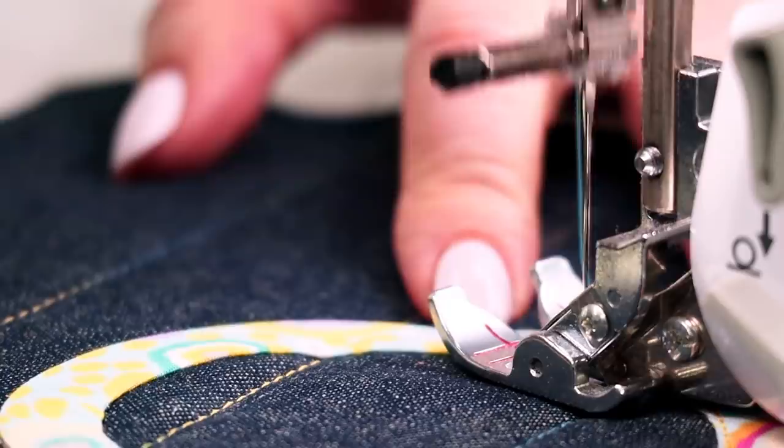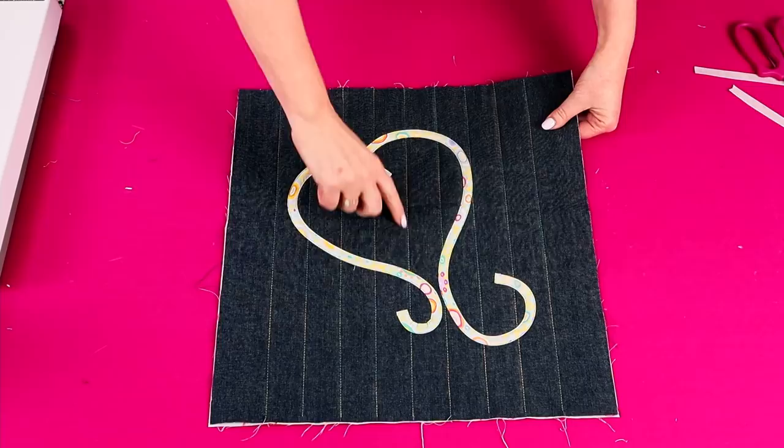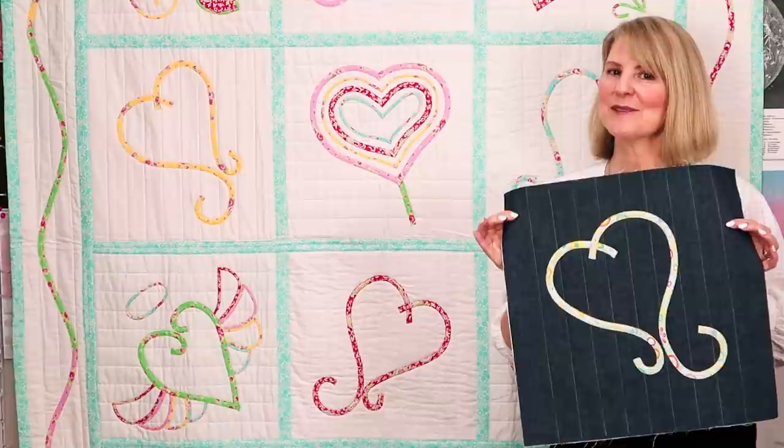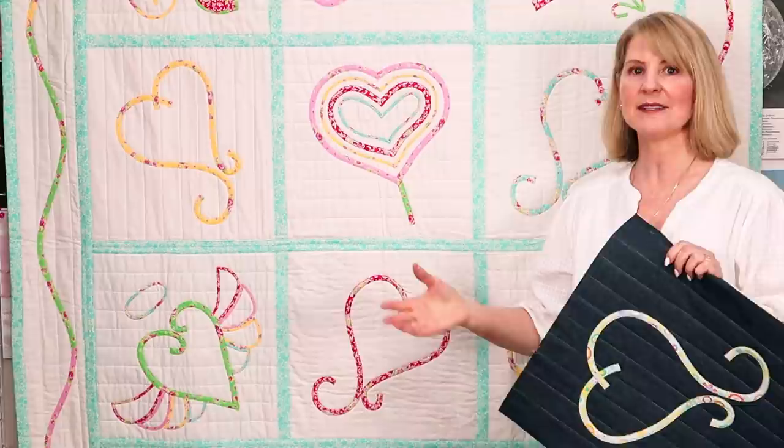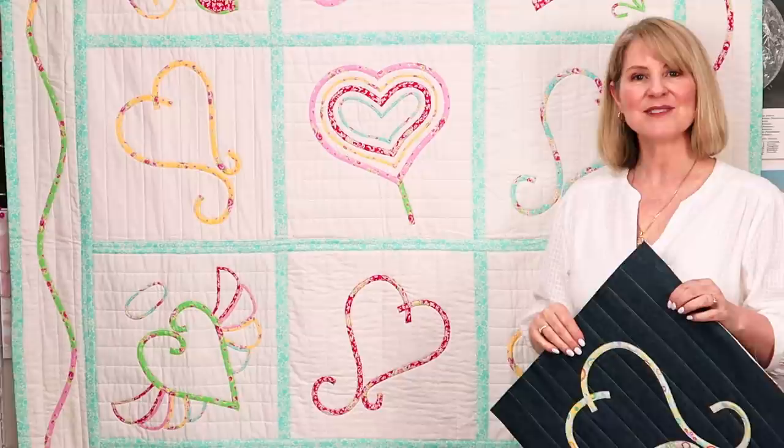This is what it looks like from the front and this is what it looks like from the back. Quilting first means I haven't had to come back and quilt in between and all the way around the heart. That's as easy as it is to make a Groovy Hearts block. If you want to continue making the quilt, all of these designs are in the pattern or you can come up with your own designs. These blocks are then joined together using the easy cover strip method — I'll put the link in the description. I hope you enjoyed this video and we'll see you next week. Bye!